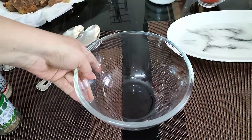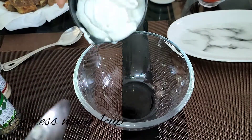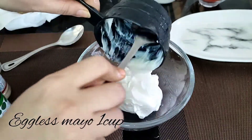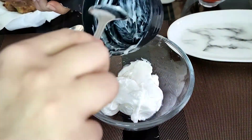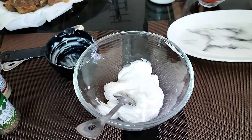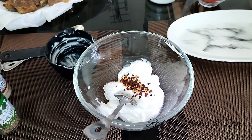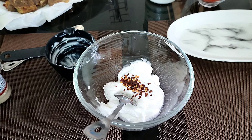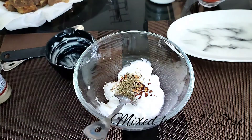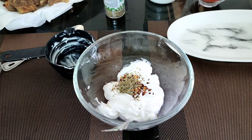To make the Cajun sauce, I'm using one cup of eggless mayonnaise — if you have the egg version, use that, no big deal. Now we are going to add the dry spices: a few red chili flakes, some mixed herbs, garlic powder, onion powder, black pepper powder, and some paprika powder. If you don't have paprika, you can use Kashmiri red chili powder, which is easily available.